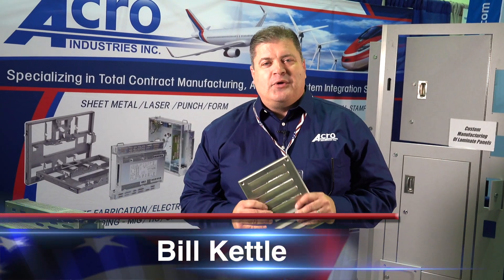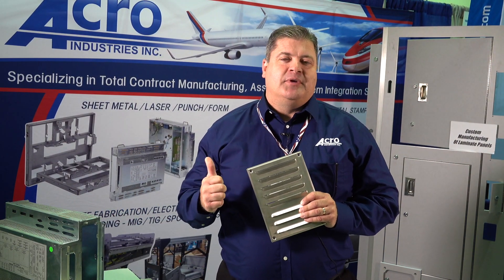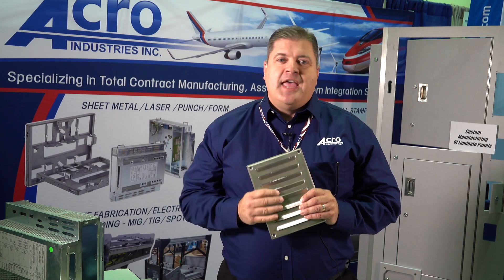Hi, I'm Bill Kettle from Acro Industries, and over the last 45 years we've been a leader in sheet metal fabrication, custom metal stampings, and laminate panels.